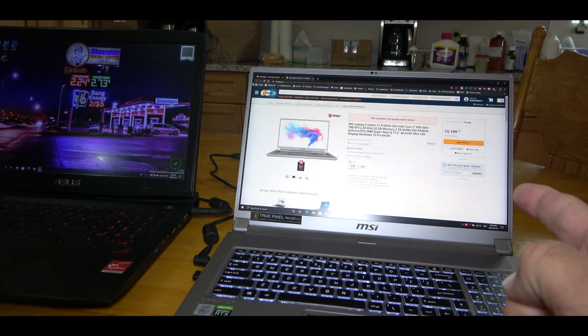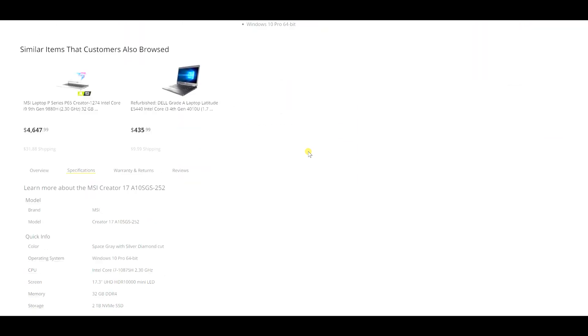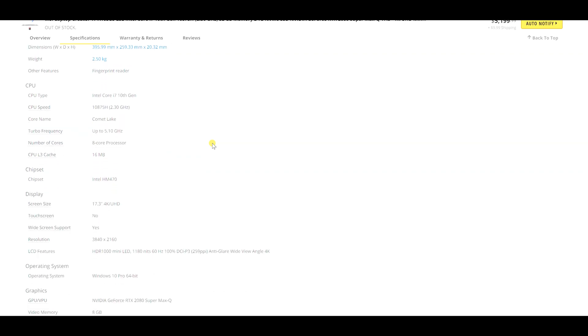I'm sure many of you are wanting to know the specs, so let me get those for you. I've got the MSI Creator 17, which has the Intel Core i7 10th Gen, specifically the 10875H. It's got 32 gigabytes of RAM, a 2 terabyte NVMe SSD, and a GeForce RTX 2080 Super. It's a 17.3-inch 4K UHD mini LED display with HDR 1000 — the very first laptop ever to feature mini LED technology.